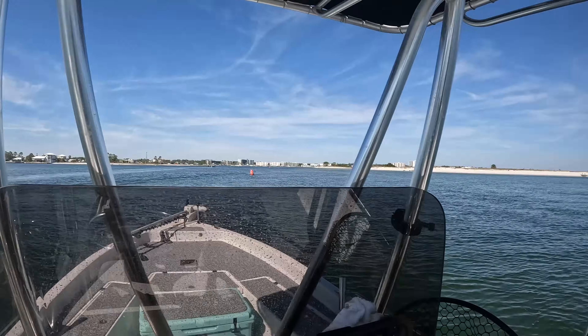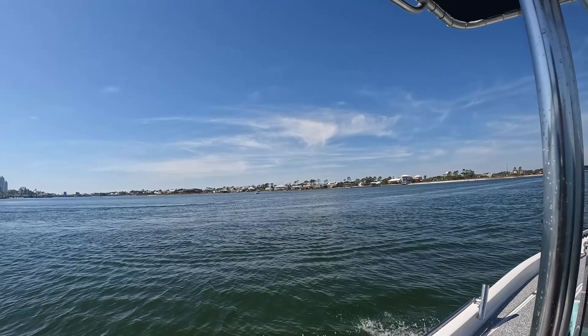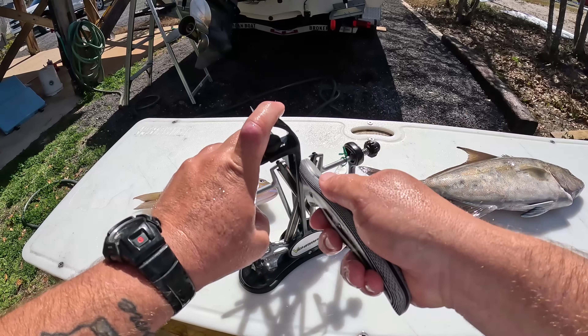We just made it back — it's a very nice easy ride. It's starting to look like spring break out here. The weather's great, lots of boats out. Typically you don't see this in February but the weather's been so nice — enjoy it while we can. I'm going to load the boat up and see you at home cleaning those fish.